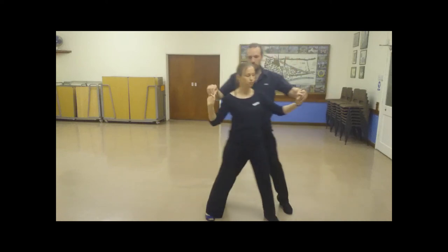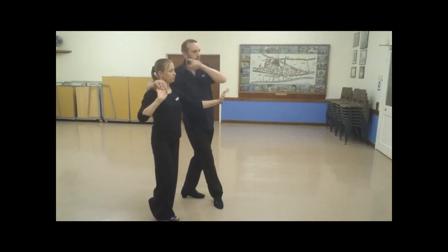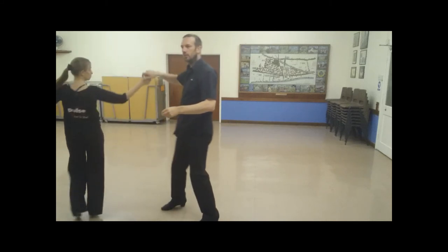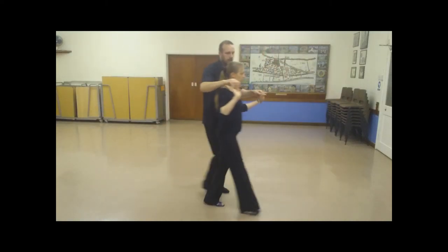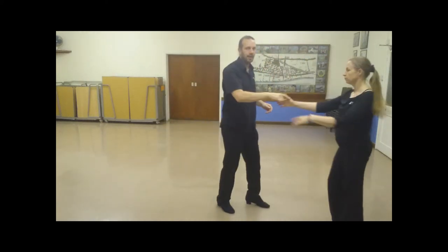From here, we step up, back. I can either send the lady out backwards or forwards. We go back and continue turning, or from here, we stand up, we go right, back, forward, and out.